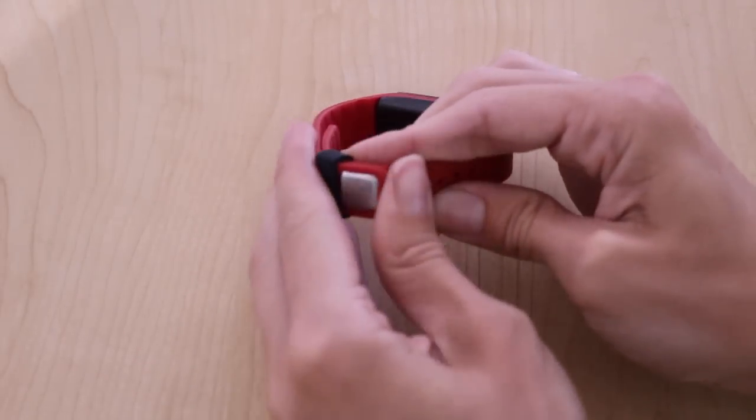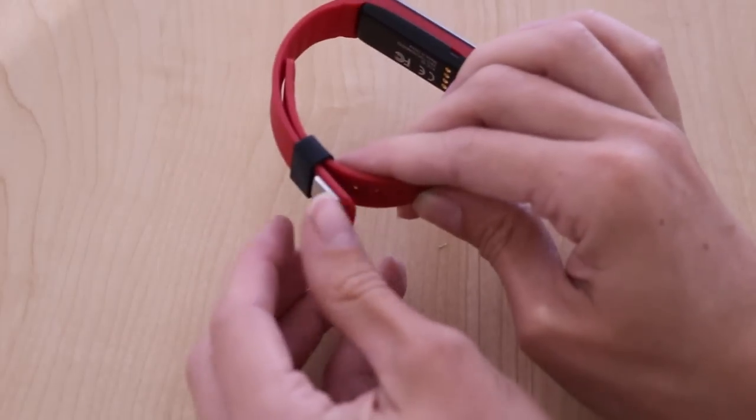Now as you're going about your day, if you accidentally unclasp your device, it will still stay on your wrist.